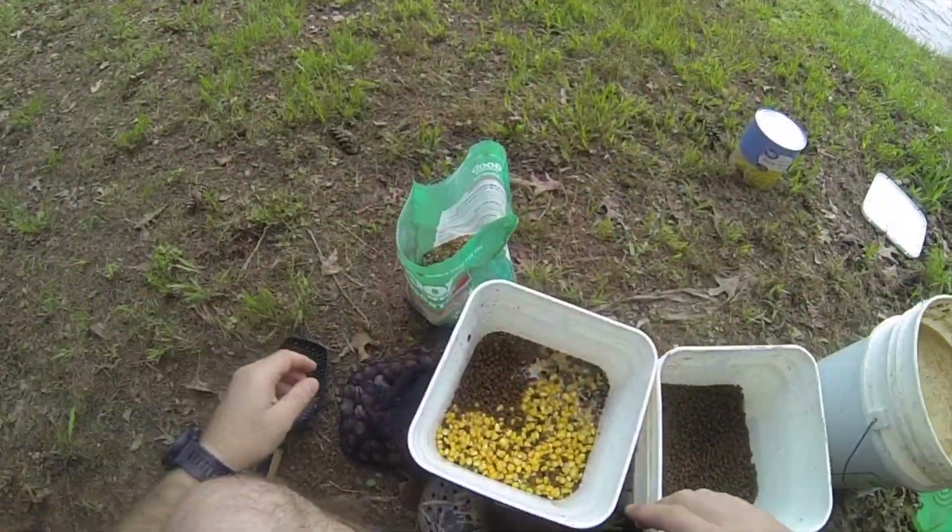I always add some molasses to it, and some sugar, a little bit of fish oil, and of course a lot of salt. These always help to keep the fish in the swim.